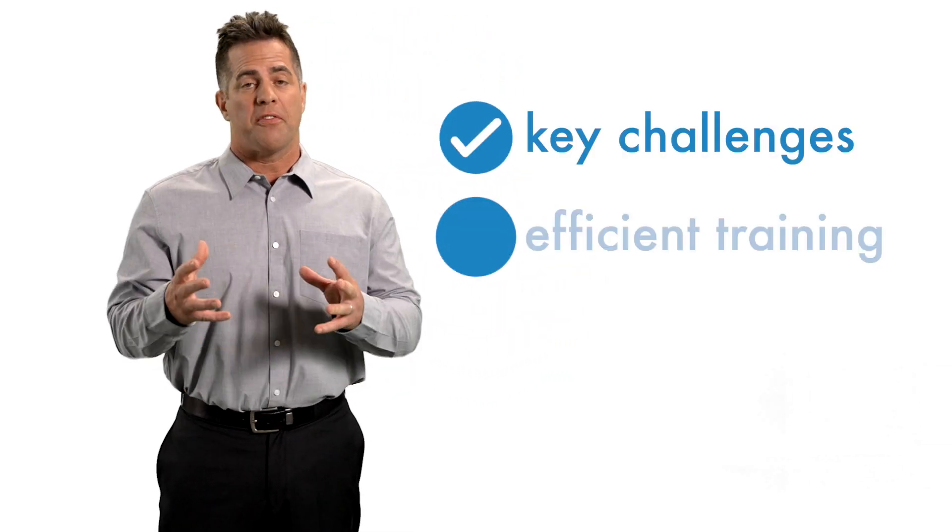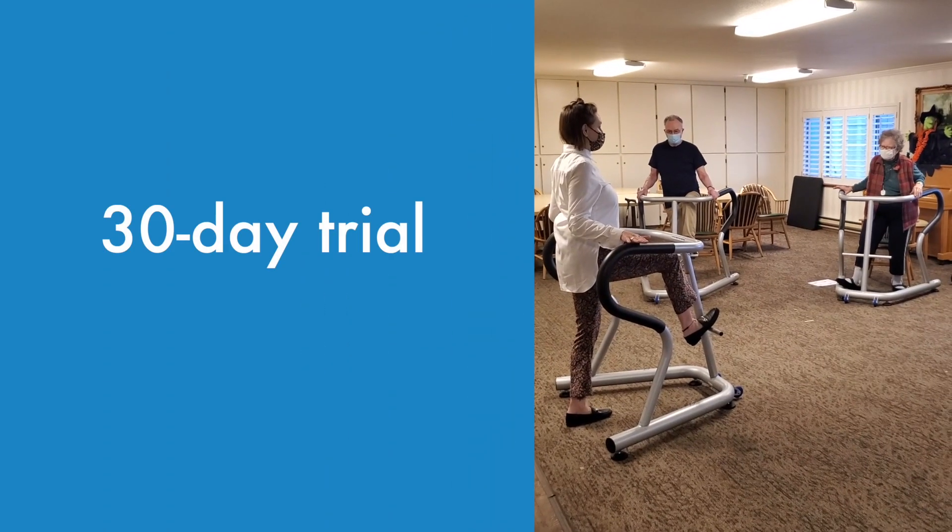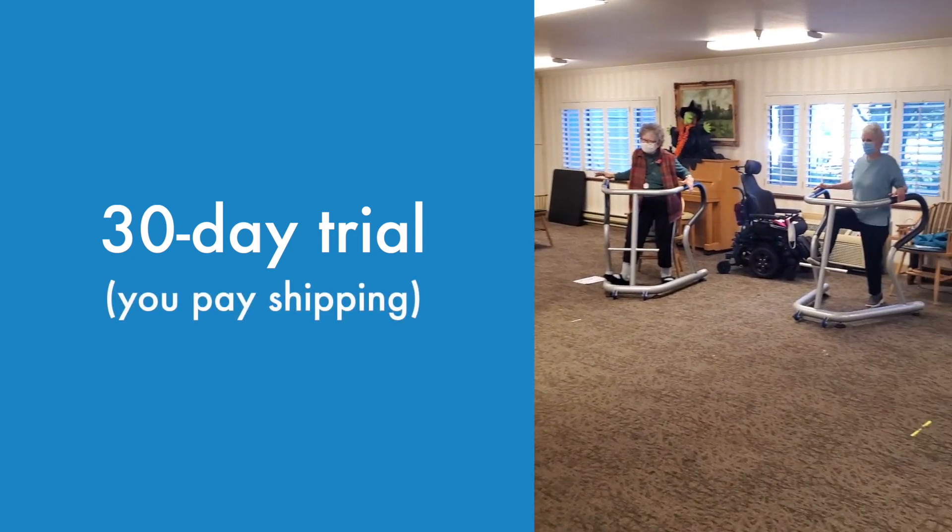We customize onboarding by focusing on your key challenges. With efficient training, we determine how many devices you'll need and where you need them. You're welcome to a 30-day trial — we just ask that you pay for shipping.